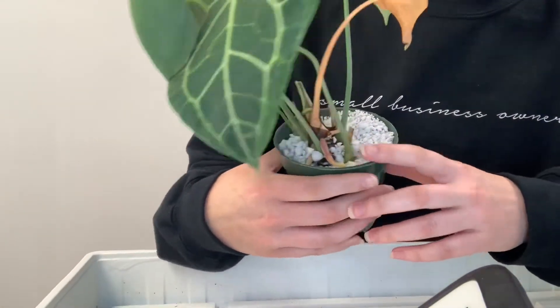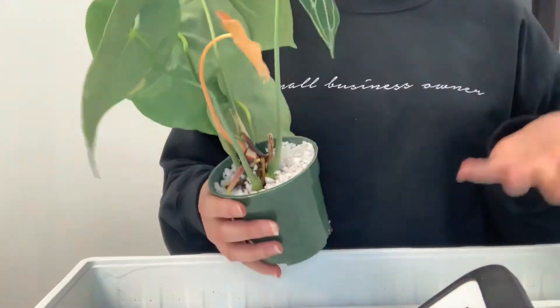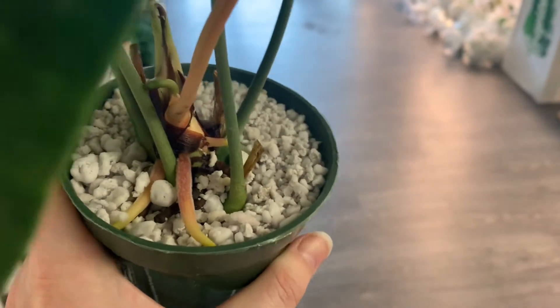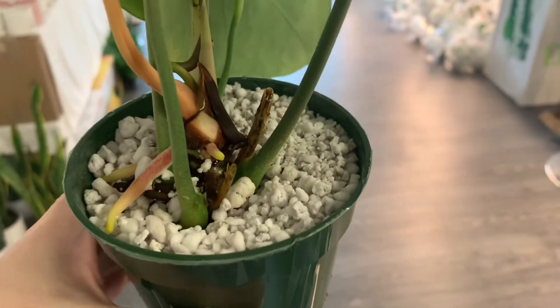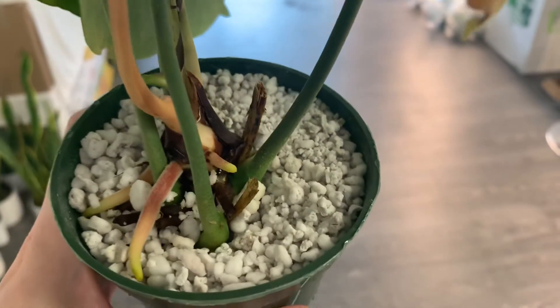The roots on this are just amazing — they look absolutely spectacular. I was going to unpot this and I decided, you know what, I want to show you guys these chunky roots. Look at those — those are so beefy! I have this in perlite; it's been in here for maybe a month, something like that.